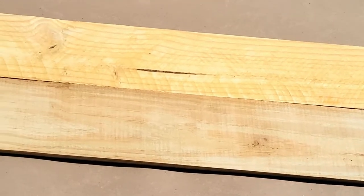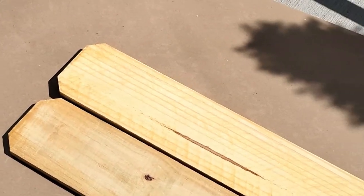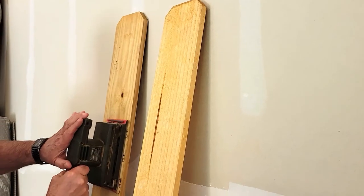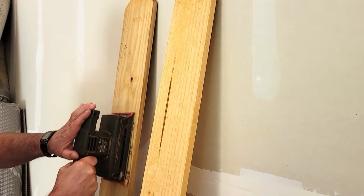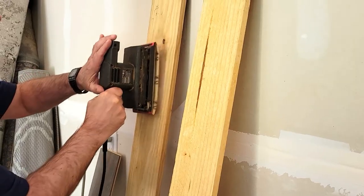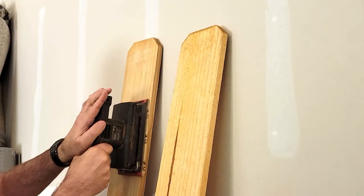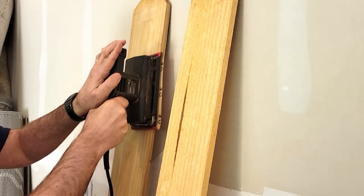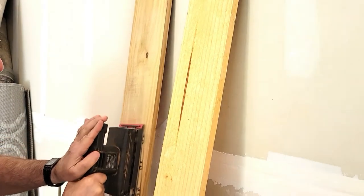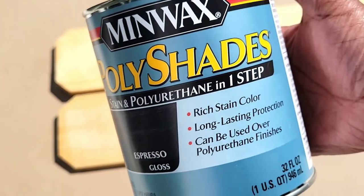While the letters are drying, I'm starting on the other portion of the sign. We got these pressure-treated dog-ear fence pickets from Lowe's — they were only $2.18 each, and you could even get the cedar ones for about a dollar more. What a steal! My husband is helping out by sanding them down on both sides; he's definitely such a great help for my DIYs.